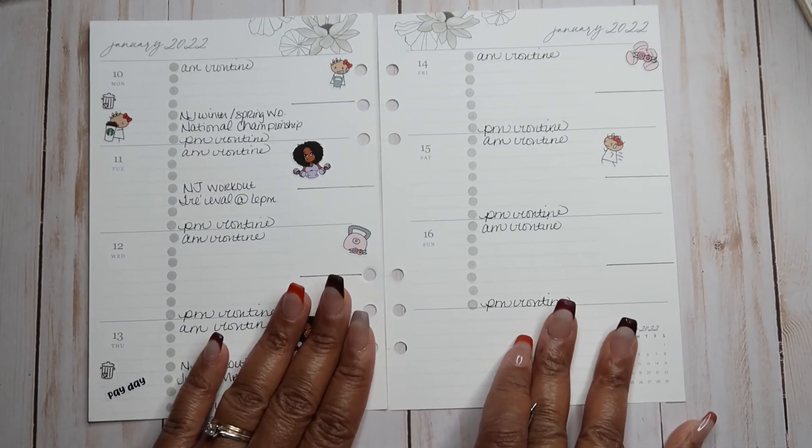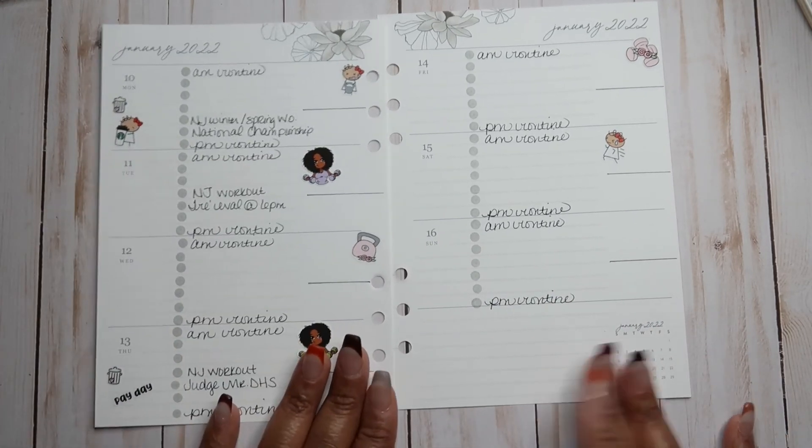I was going to put my lesson plans are due, but that will go into my teacher planner.